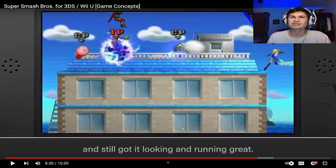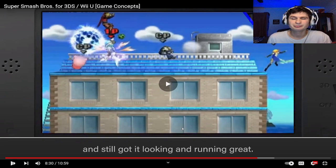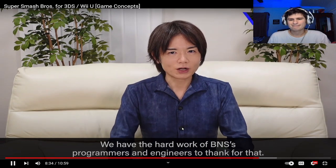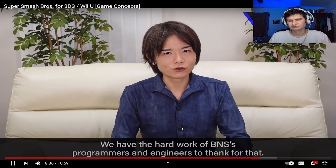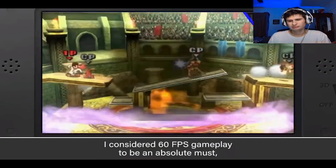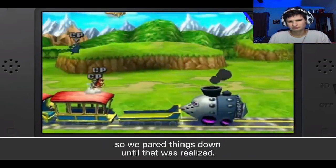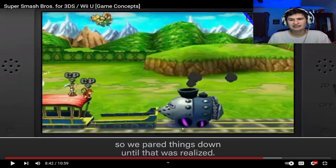The assist trophies are too much graphically, which kind of sucks. That's one of my favorite maps, by the way. I forgot what game it's based on, but I actually played that Zelda game and it was fun.